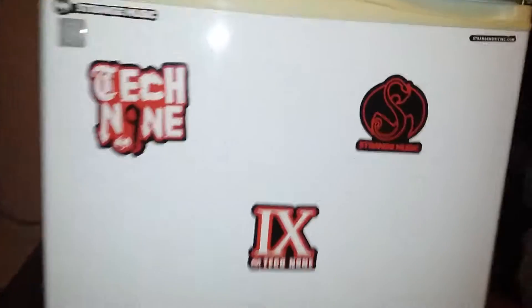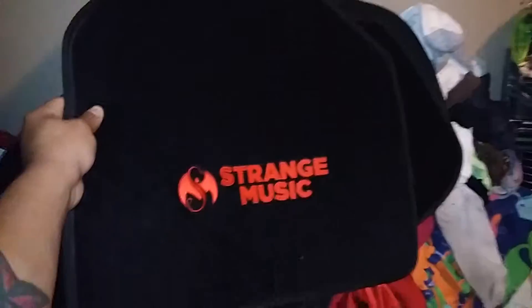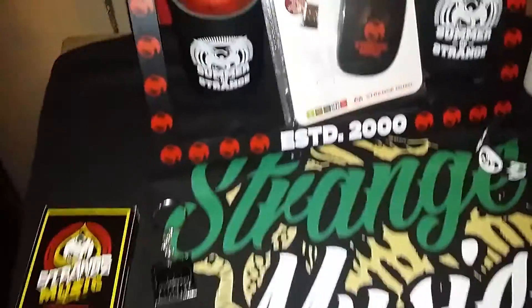And then on my refrigerator I have magnets, and then the last part is my Strange Music mats — there's that one right there, and then there's a big one right there. That's pretty dope, and I'm gonna see if I can get my shirt flipped around so you guys can see it.